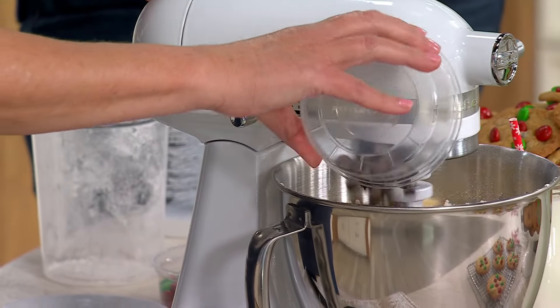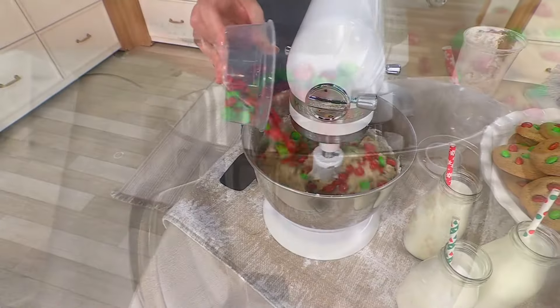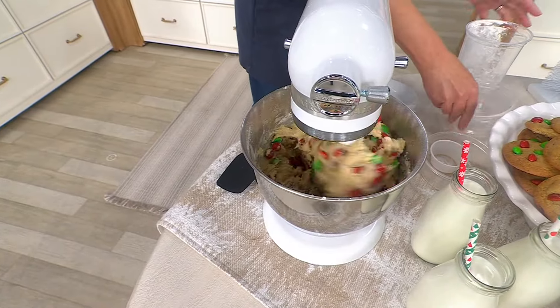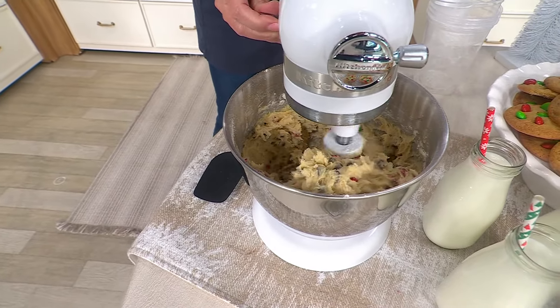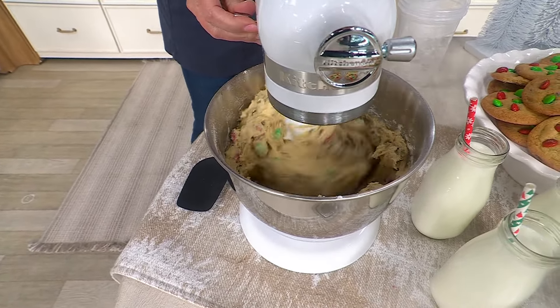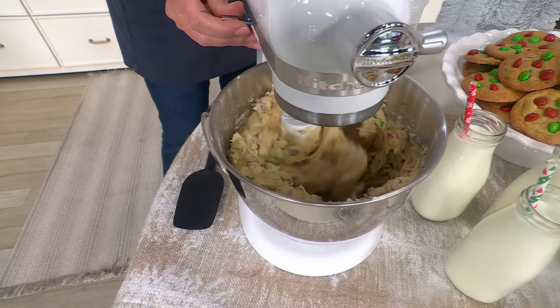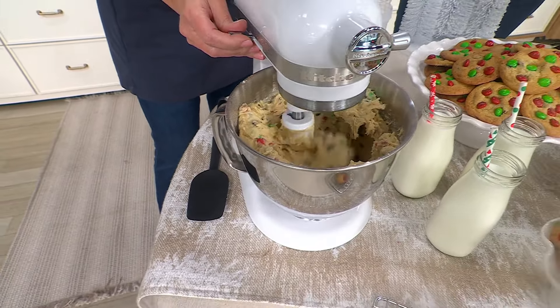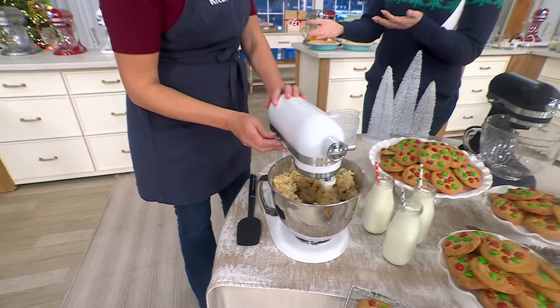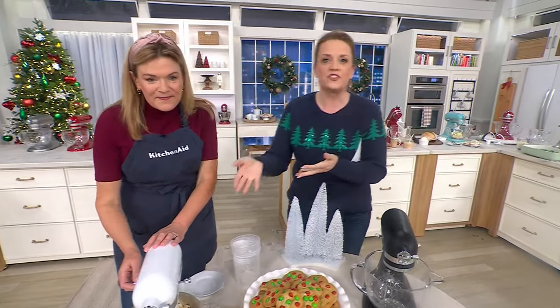I've been using mine since 2018 when we had it here, and this is my go-to. There are two of us in the house. The motor is still powerful. I want to say again — it's lighter, it's smaller, but it's just as powerful. For anybody watching who says, 'I don't use my stand mixer as much because I'm not crazy about the weight' — this one's lighter.